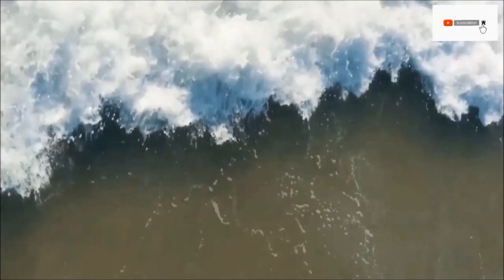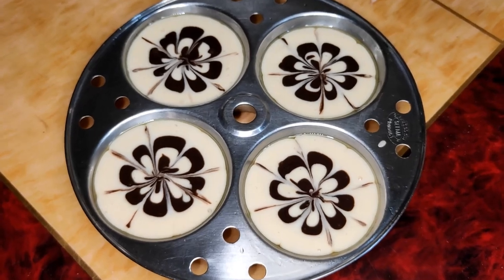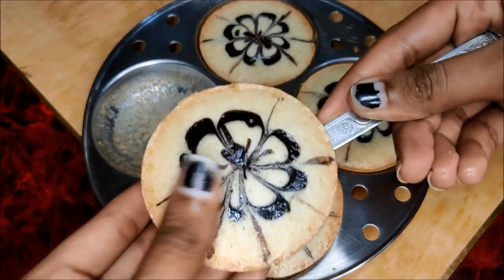Hi guys! Welcome back to my channel. I am Maunika. If you want to eat cake but want to prepare the batter and make the baking, this recipe is dead easy.